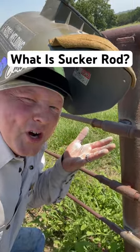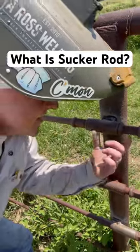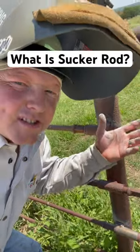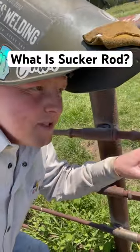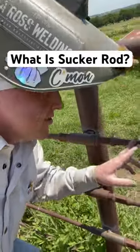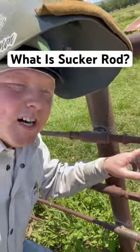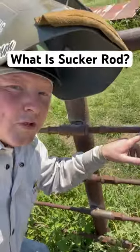What is sucker rod? This here is sucker rod — these connections here. Sucker rod is essentially cold roll, but they've got these end pieces because they use them for drilling wells. I don't know much more than that; I just know that the oil field pulls up a lot of these sucker rods, and that's why farmers and stuff can find them cheaper than buying brand new cold roll.